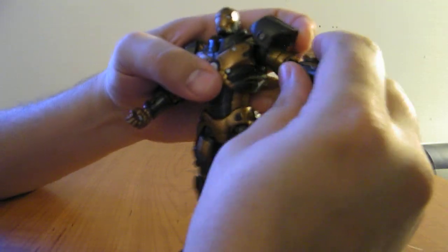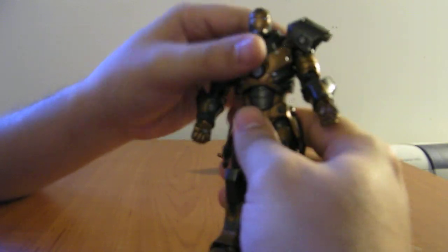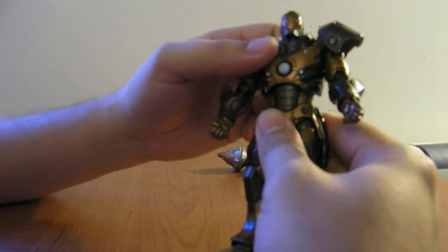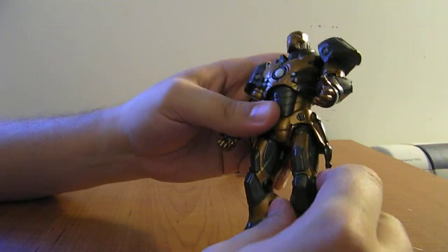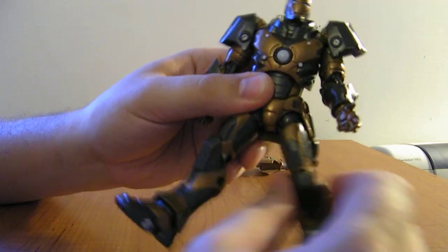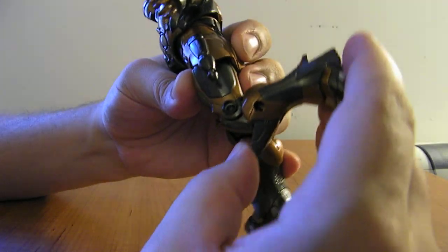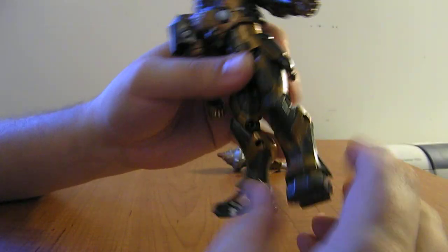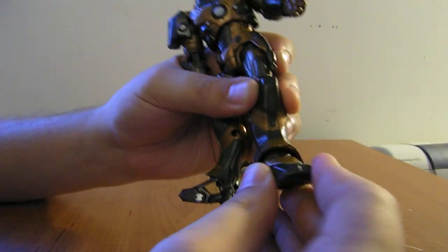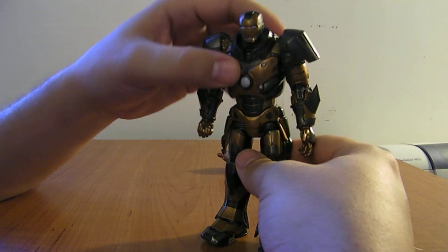Same on the other arm — double-jointed shoulder, bicep swivel, double-jointed elbows, and the hand can move up and down and rotate. He does have a torso ball joint that allows him to twist, turn, and go up and down. Same type of joint on the hips — a rotating ball-shaped joint, swivel joint here and swivel joint there. A thigh swivel, double-jointed knees with a joint at the armor and a joint at the actual knee. And then the same type of rotating swivel and swivel joint on the feet. Just massive articulation on this guy.